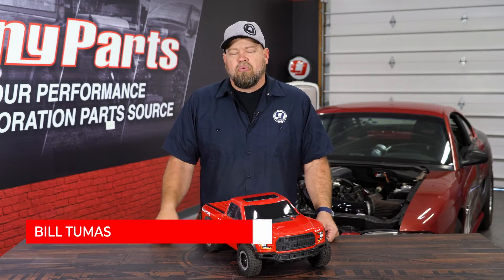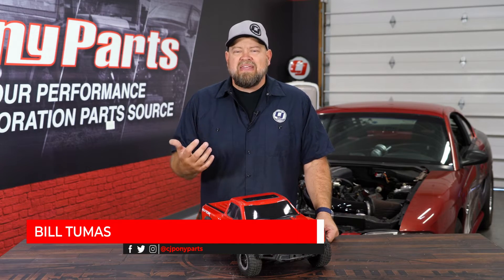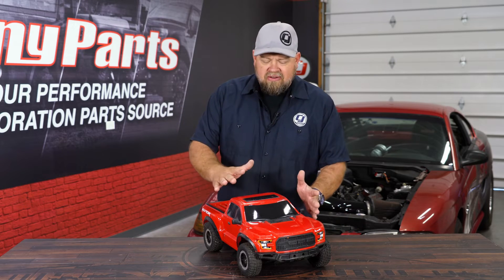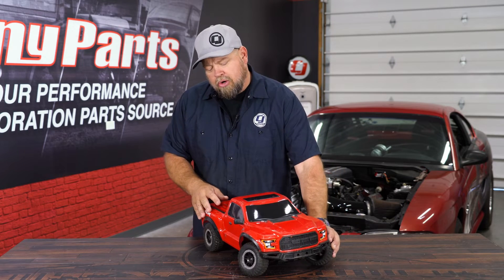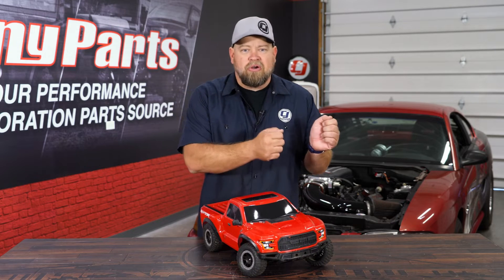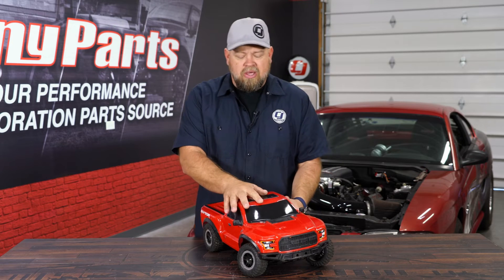Before we get into the sway bar itself, we're going to talk about what its job is, and that is to basically work against body roll. What's body roll? You take your vehicle and you go into a corner, the body is going to roll to the outside. You'll notice if you're making a left turn, your body goes one way in the car; if you're making a right, it goes the other way.